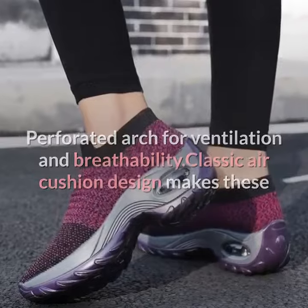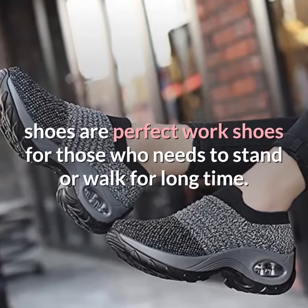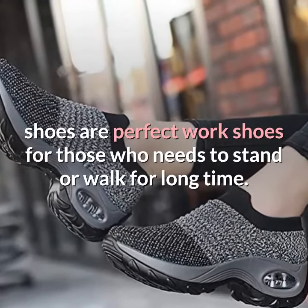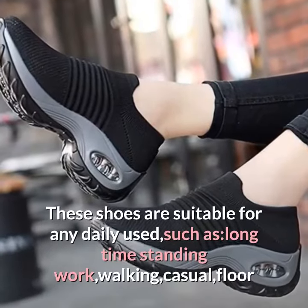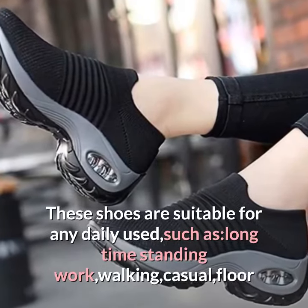Classic air cushion design makes these shoes perfect work shoes for those who need to stand or walk for a long time. These shoes are suitable for any daily use, such as long-time standing work, walking, and casual wear.